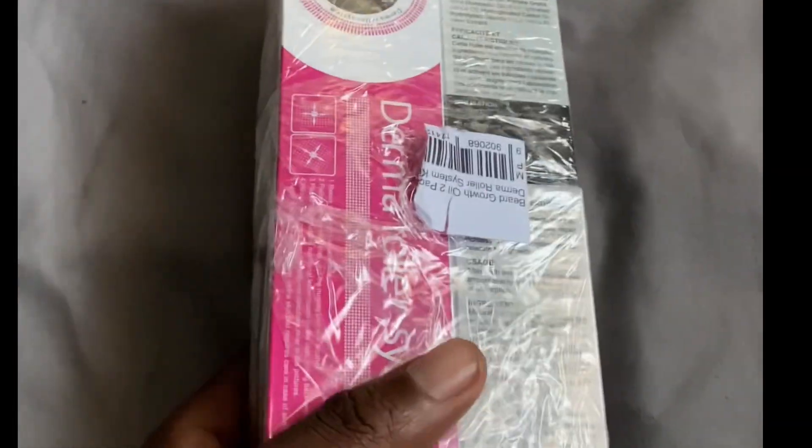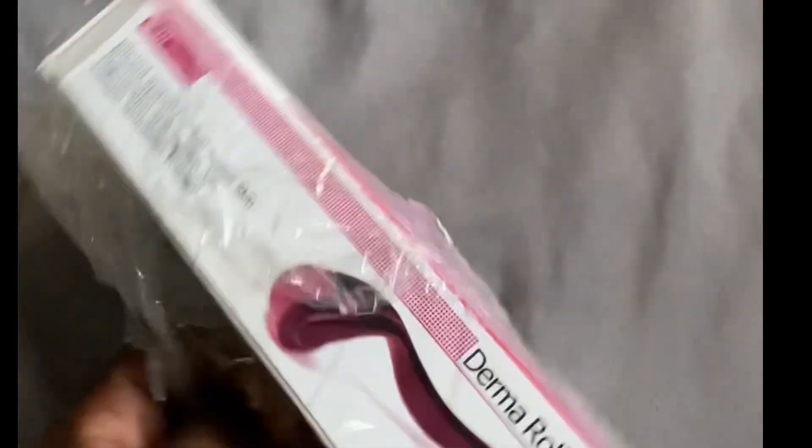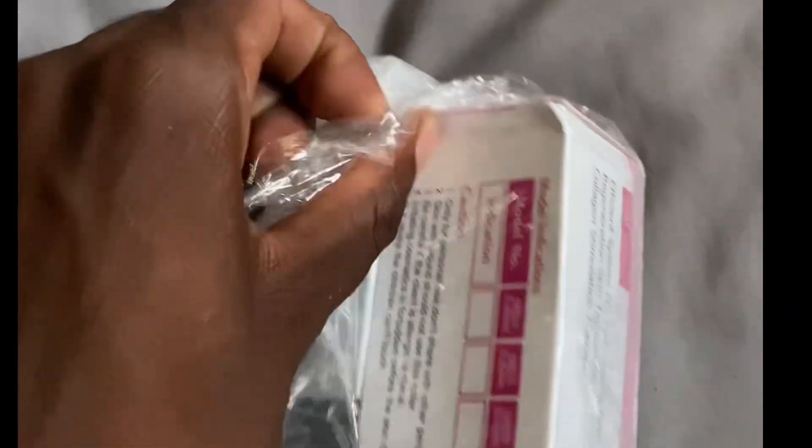We're back with another dope episode. This week we're going to be checking out the Derma Roller system that comes with two beard oils that we ordered a couple of weeks ago — the order is finally here. So let's just check it out. Here's how it looks: the Derma Roller and also the beard oil.